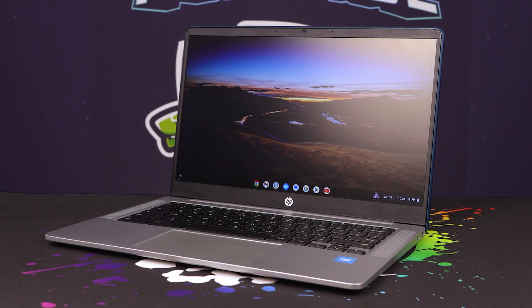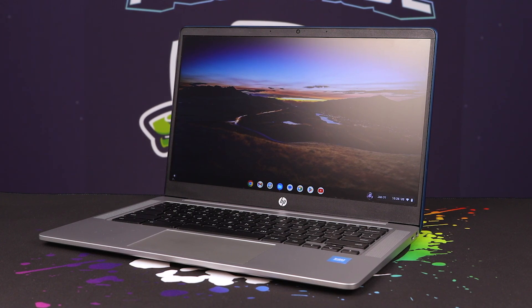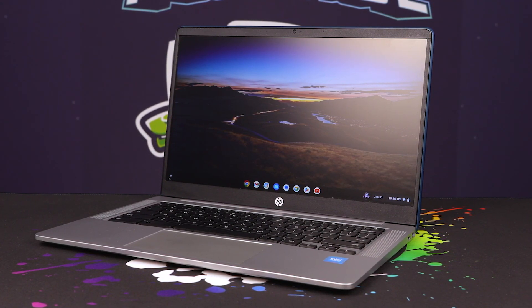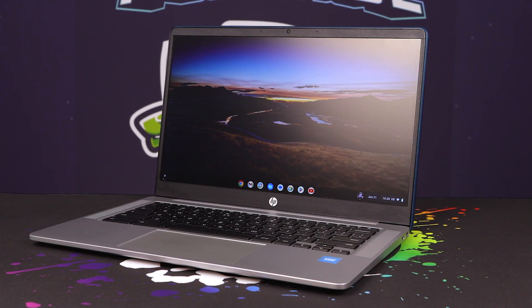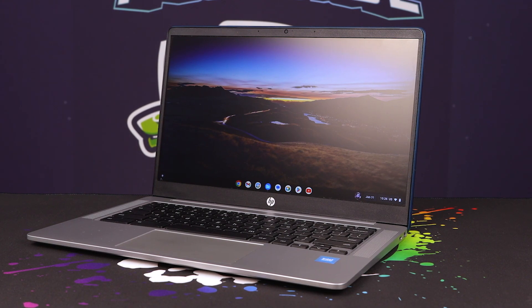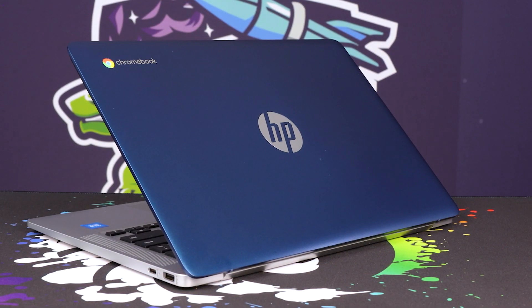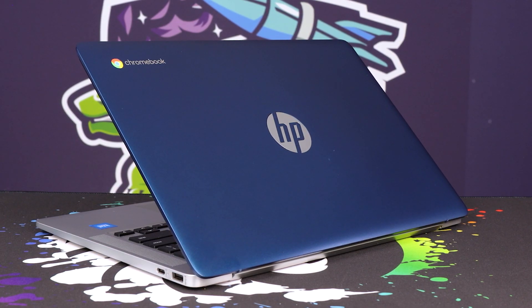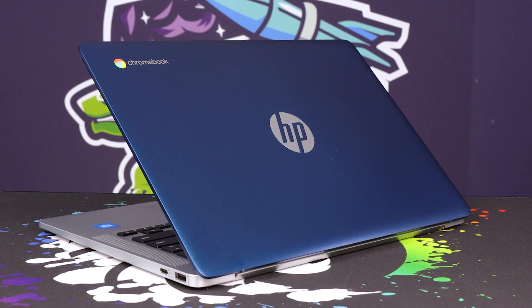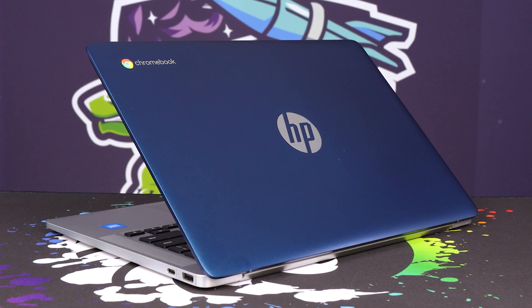64-gig EMMC and a dual-core Celeron processor didn't shout at me that it was going to be a good experience. But this is honestly one of the best multimedia companions I've ever had, with some absolutely ridiculous battery life and charge rate. Because those components are so much smaller, they run that much more efficiently, and then with some Chrome OS magic thrown on top, you get pretty much the best working battery life you will find around in general, especially at this price point.